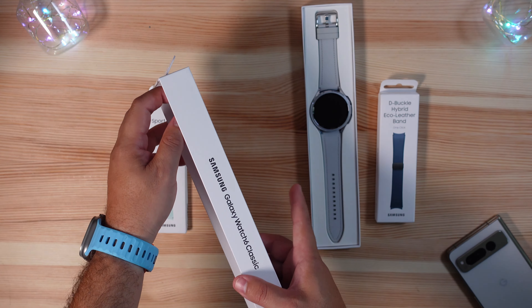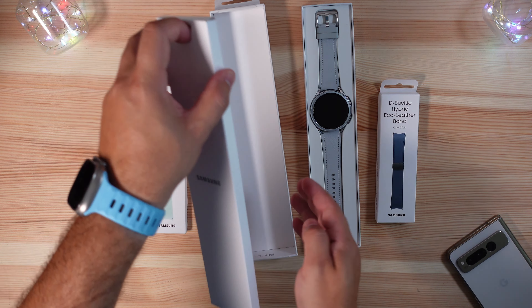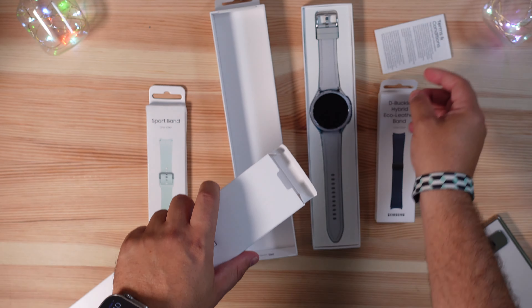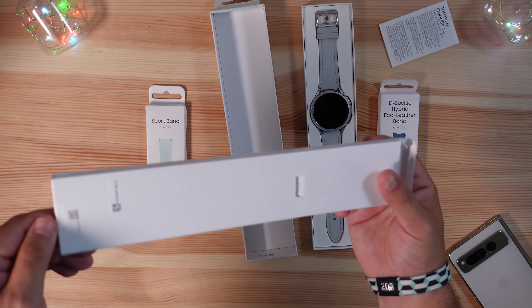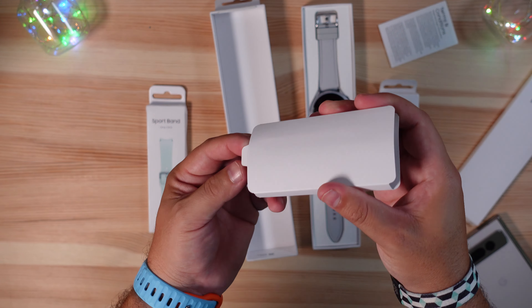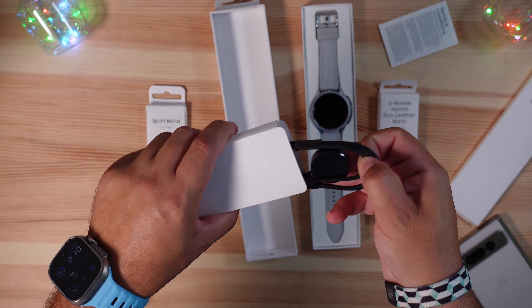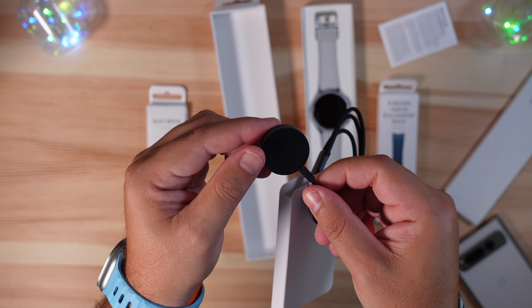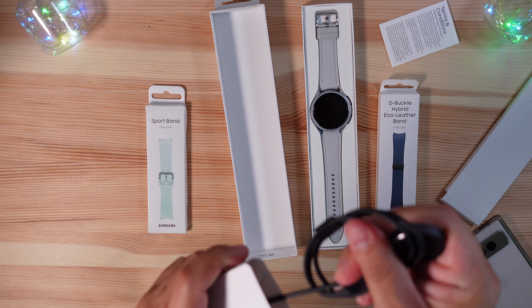Right when we open it up you can see the watch itself. We have our charging cable and reading material in here — we'll put those to the side. At the bottom is the age-old charging cable that has not varied in a few years; it still has that nice black puck.